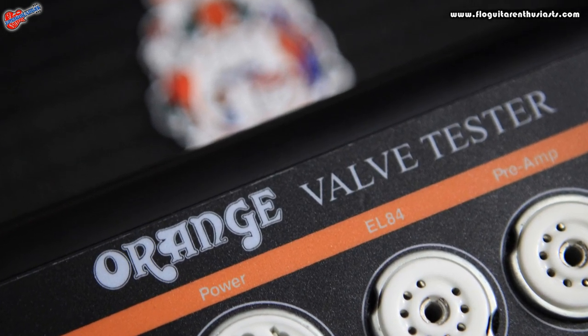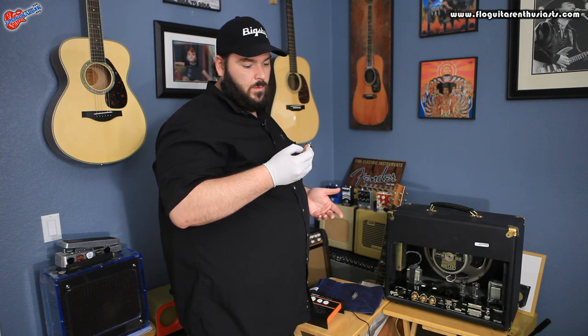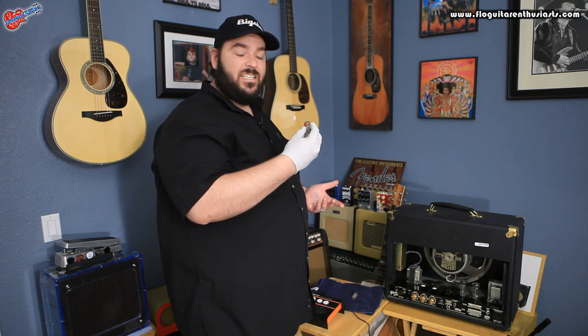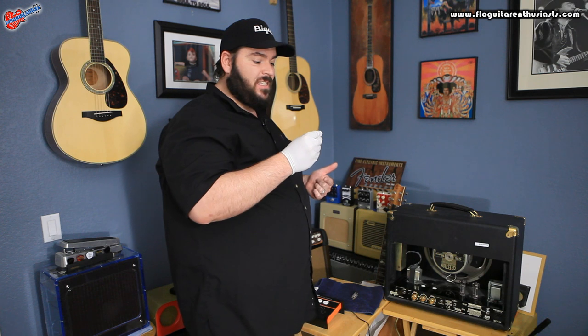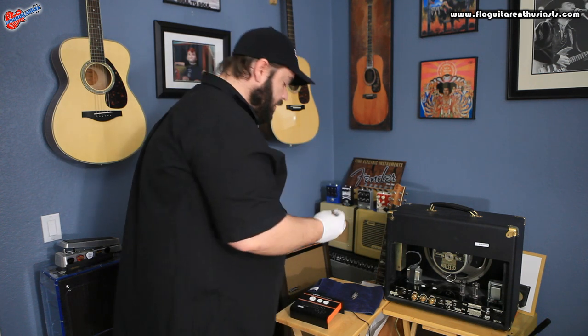Once you've got your tube out, you just plug it into the proper socket. This one here is a 12AT7 — it is an ECC81. That matters because we've got to select the right tube.